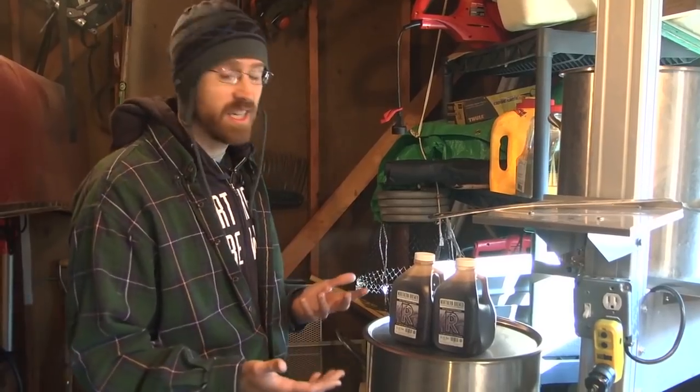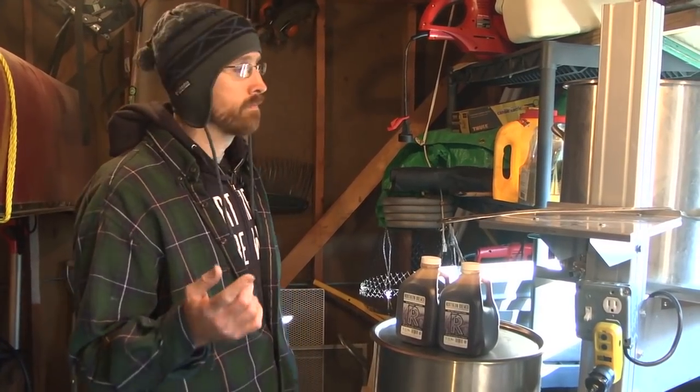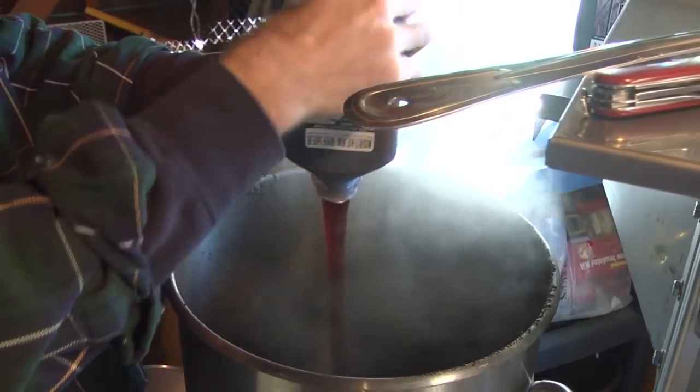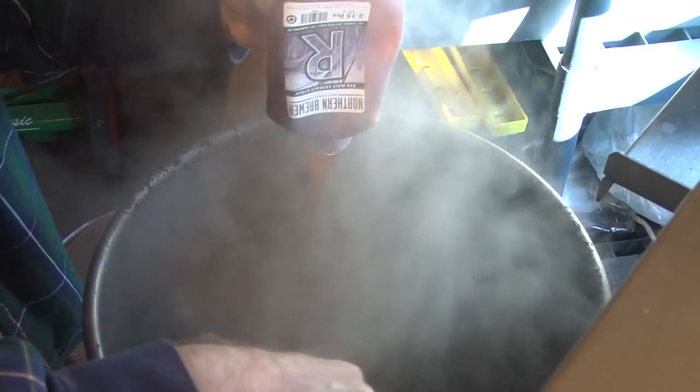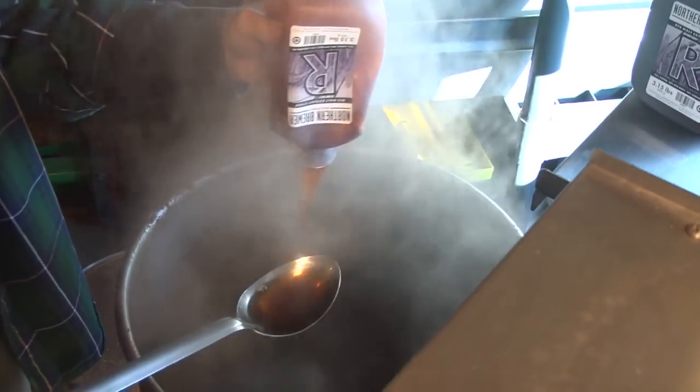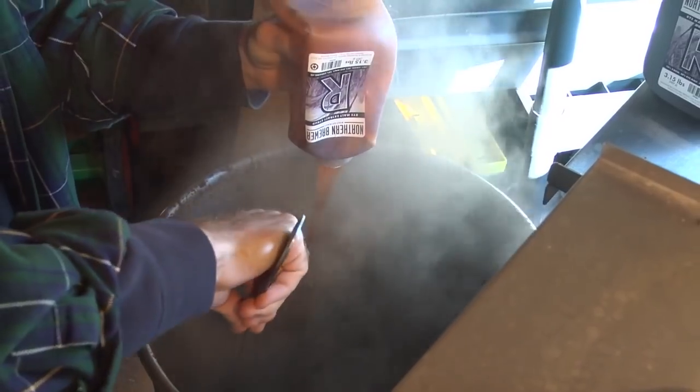This is a lager. The kit uses the Wyeast 2487 Hellesbock — possibly the greatest lager yeast ever. But if you don't have cold fermentation capabilities, you shouldn't deny yourself the pleasure of The Sustainer Part Two.